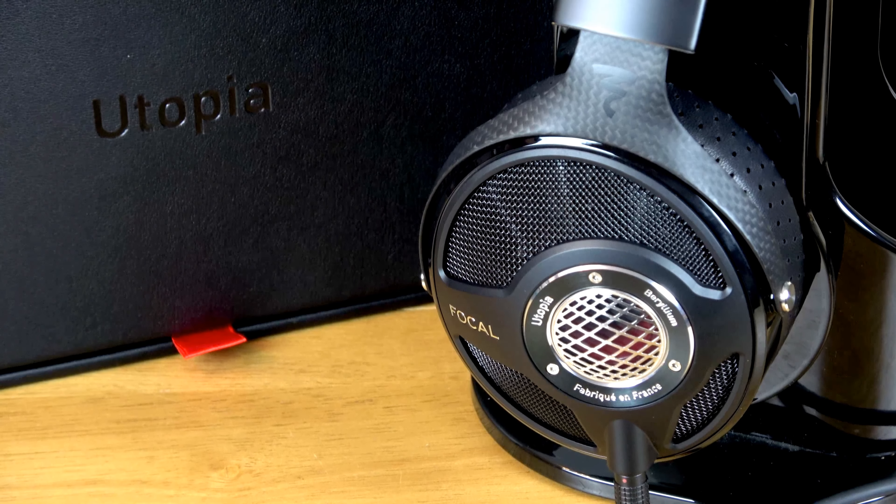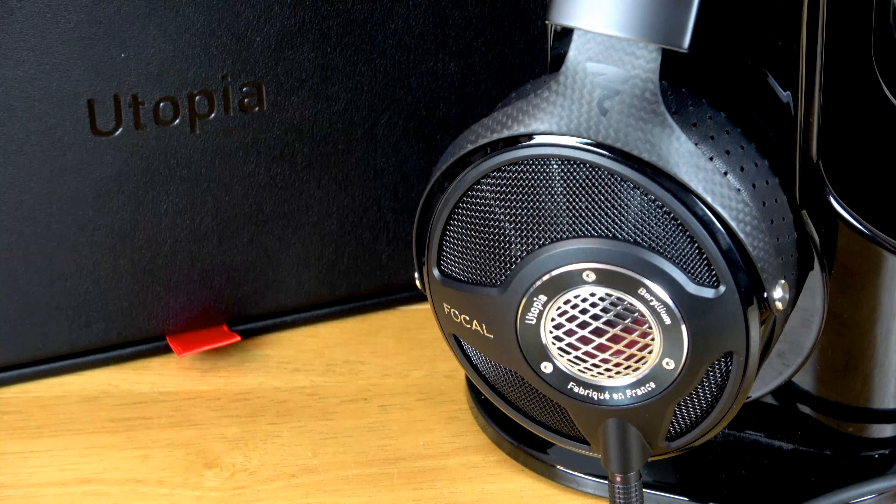These are really lovely to look at. They feel expensive and premium. From a comfort point of view, unlike the Eleas, these literally go straight on your head and are instantly comfortable. They grip my head much more firmly and feel more secure. Headphones that grip a little tighter can sometimes be uncomfortable initially, but there's just something about the way these feel on your head. They feel comfortable, they feel nice, with a good weight and good balance.